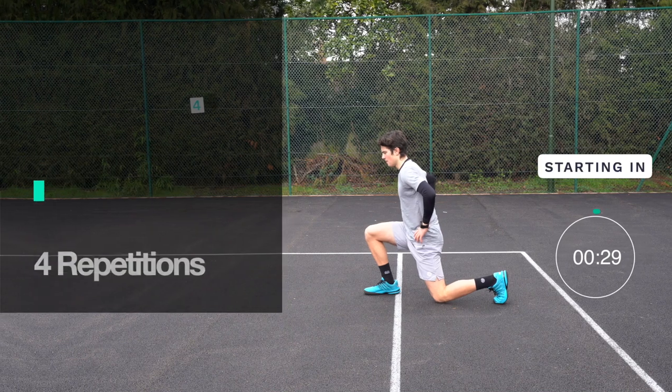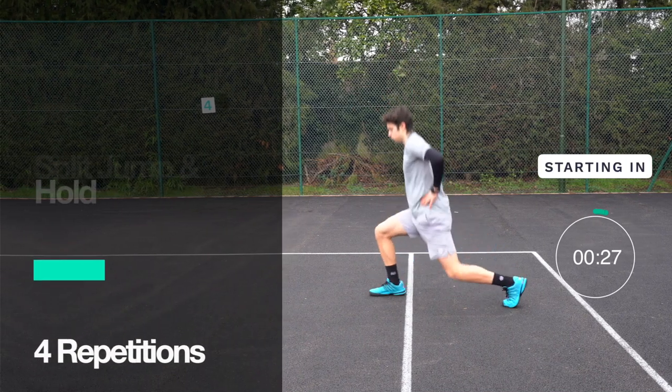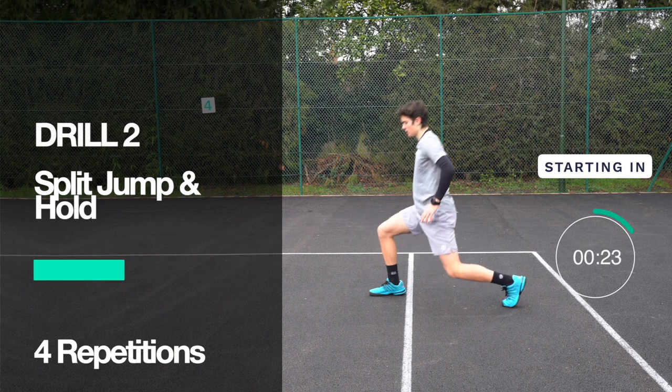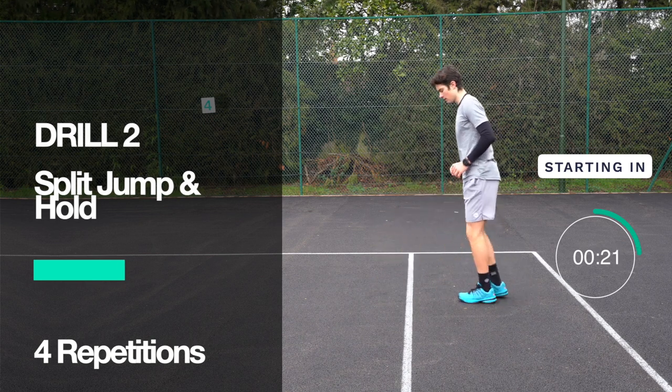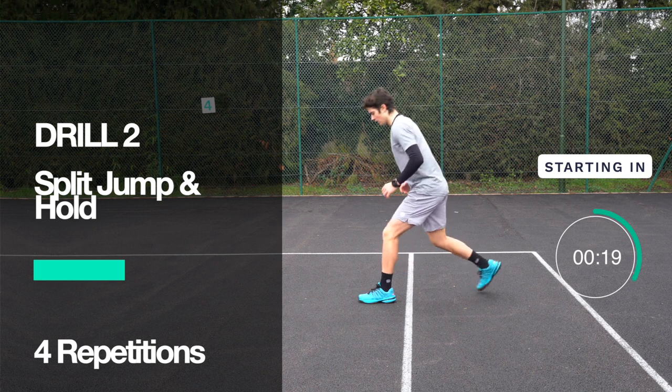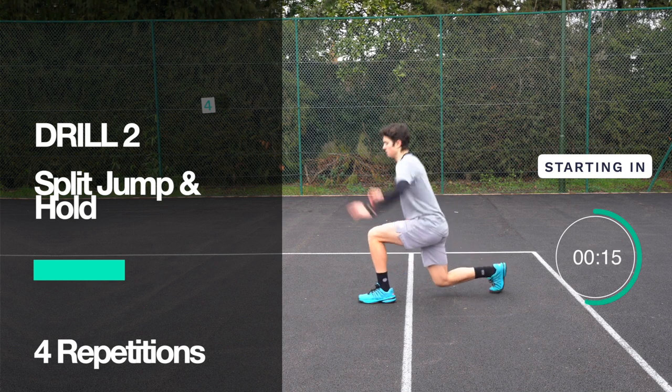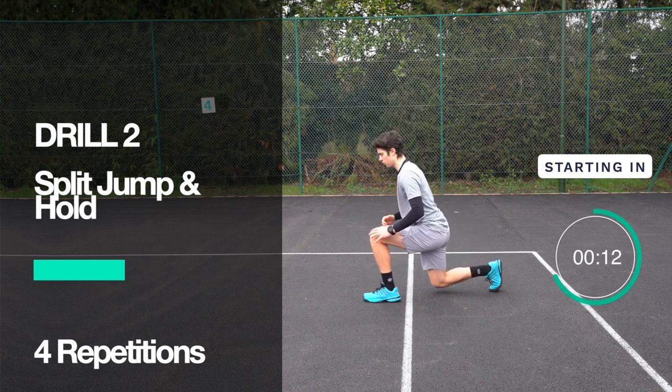We've got 30 seconds rest now, so make sure you recover, sip some water, move around, and get ready for the next exercise. We're working on leg strength and balance once again. This exercise is a little bit more difficult because you're going to be landing in a split stance.